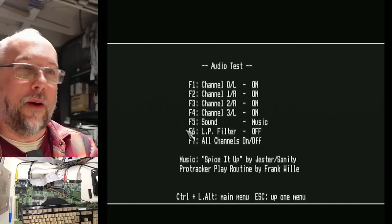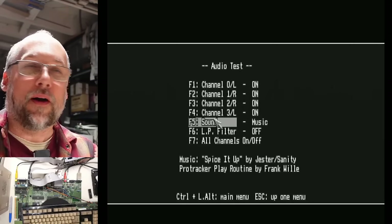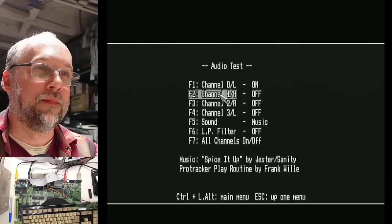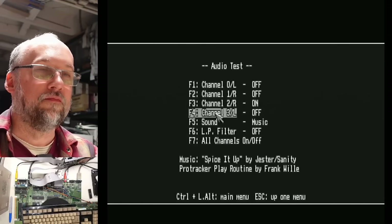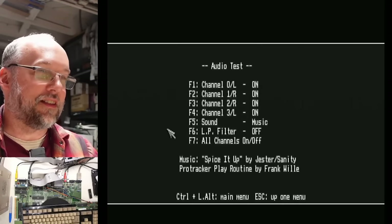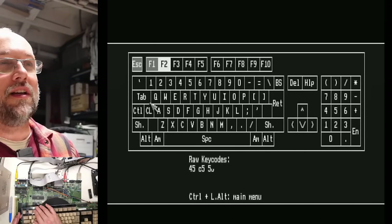It's like a 16-bit dance party here. All channels off and on, low pass filters working. Let's hear the main part of the beat — that's what I want to hear. You can turn these channels off and on one at a time. It's 'Spice It Up' by Jester — thanks Jester for this. Alright, keyboard. Escape — whoa, that actually worked. So F2 for keyboard, let's see what's working and what's not.